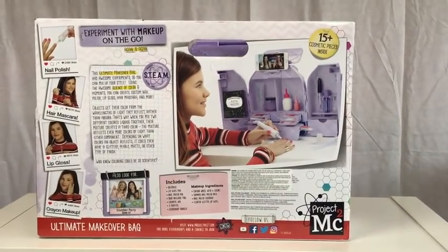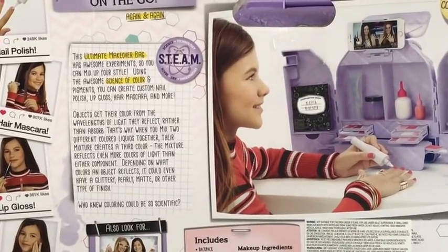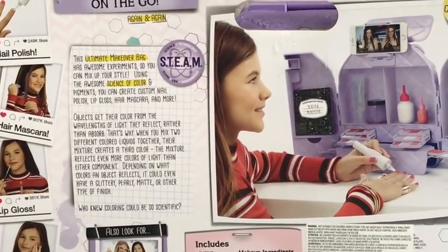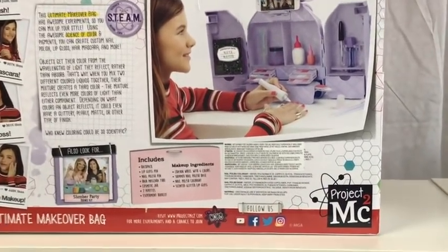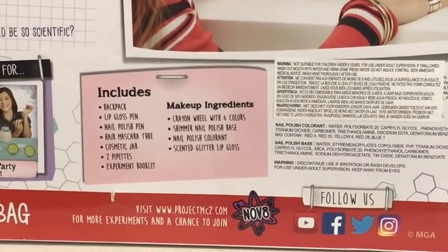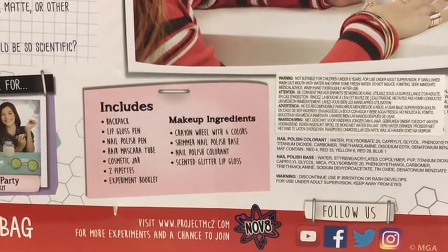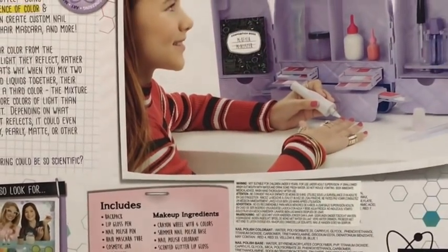Let's take a look at the back. This ultimate makeover bag has awesome experiments so you can mix them up to your style. Using the science of colour and pigments you can create custom lip polish, lip gloss, hair mascara and more. It includes a backpack, lip gloss pen, nail polish pen, hair mascara tube, cosmetic jar, two pipettes and an experiment booklet.